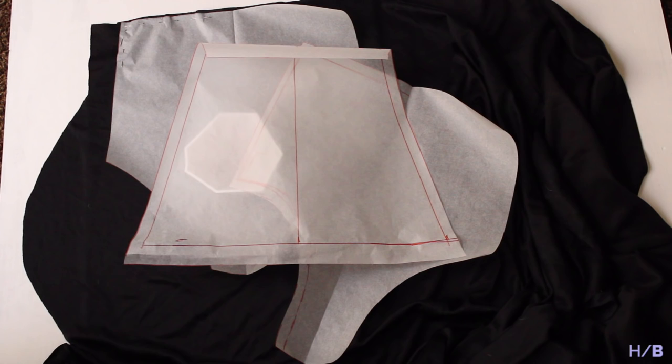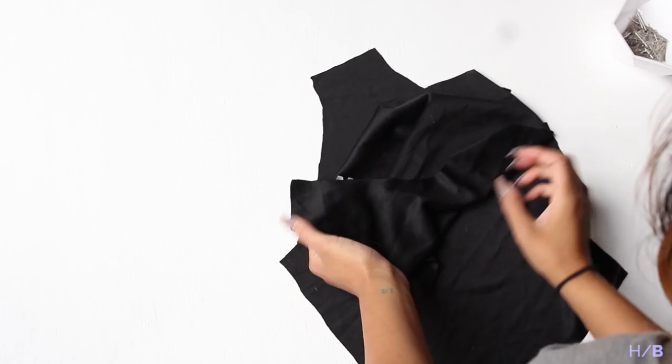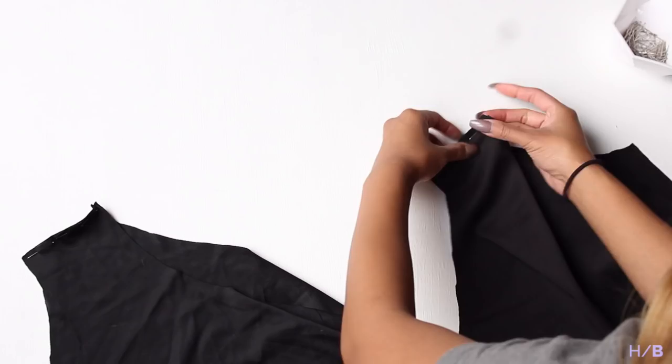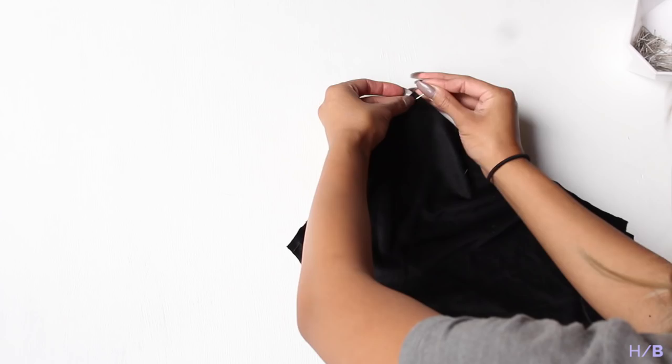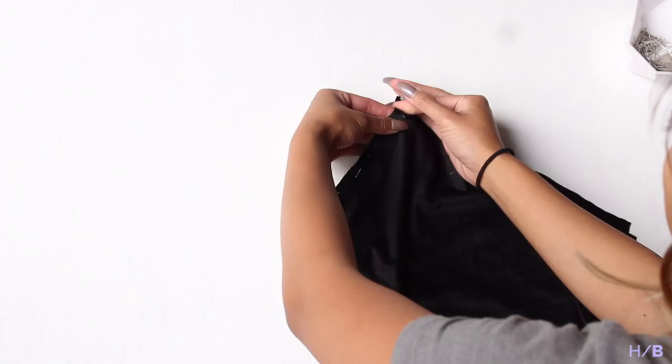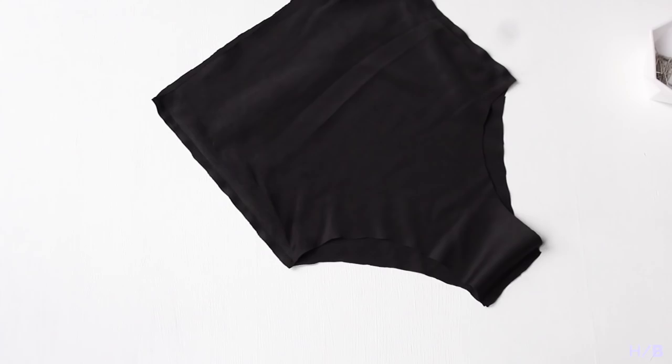Take your swimsuit lining bottoms with the right sides kissing and match up the crotch seam. Pin and sew the crotch seam and the side seams, then repeat for the outer swimsuit bottoms. Take your lining bottoms, flip it inside out, and slip it over your shell bottoms.